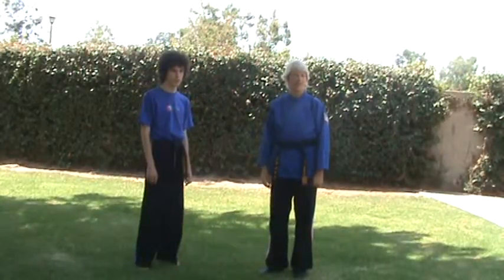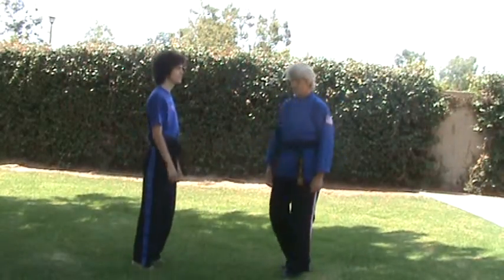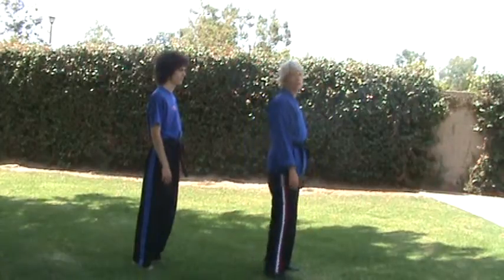Hi, we're here at Westminster Village Park today. I'm going to show you first year lesson number 13. I've got my assistant Mr. King here. First I'm going to show you the lesson full speed, then I'll explain it to you.